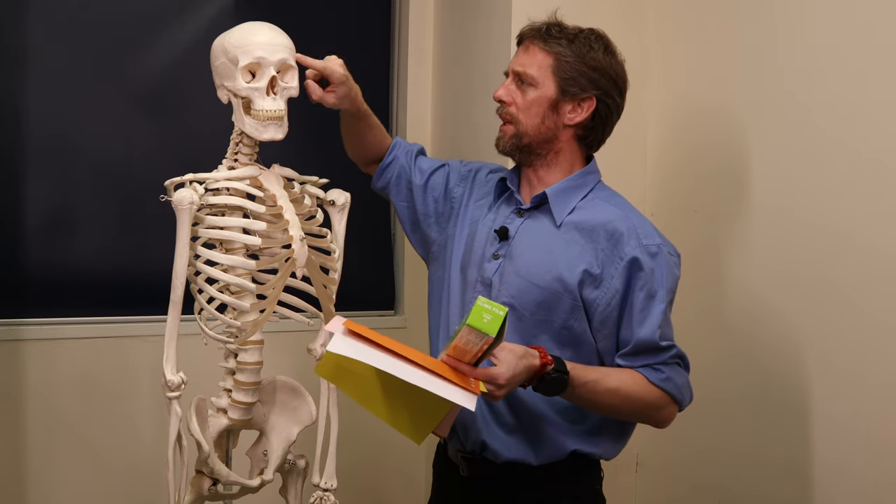SCALP has five layers. It's fairly interesting in terms of what happens when we have a blow to the head or you cut the head and get lots of bleeding. So what we'll do is start from the bone, build the layers up to the skin, talk about the five layers, and then go back down and talk about what happens when you get a blow to the head.